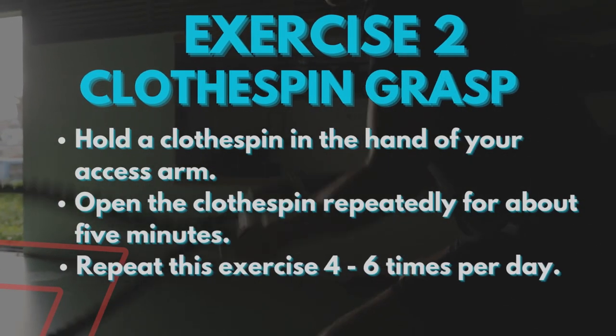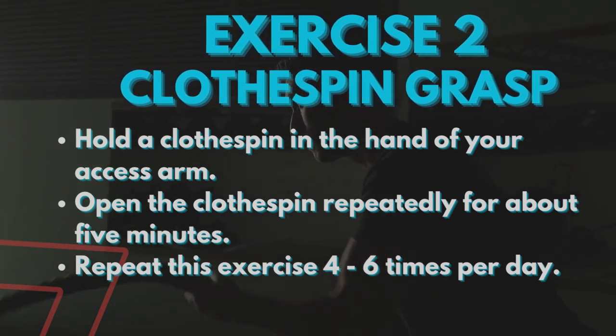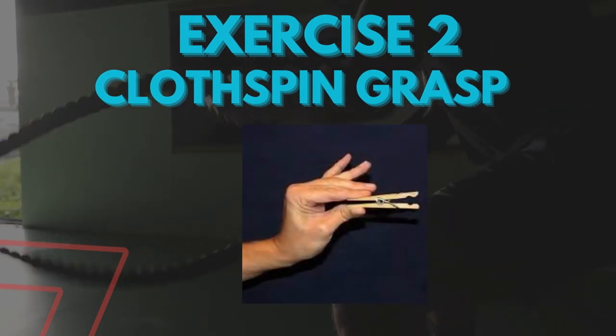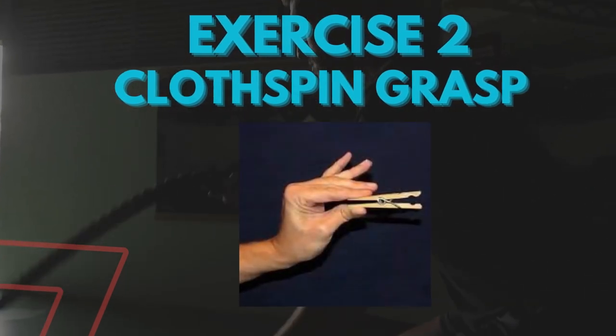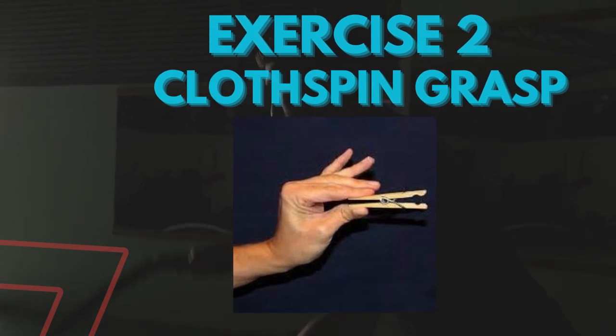The second exercise is the clothespin grasp, in which you hold a clothespin in the hand of your access arm. Open the clothespin repeatedly for about 5 minutes. Repeat this exercise 4 to 6 times per day.